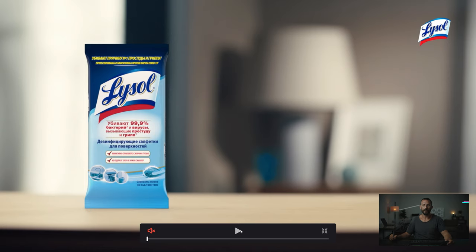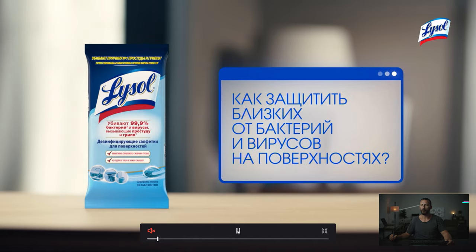Hello everyone. Welcome back to another video. We are entering the land of retail. This is where you will spend 99% of your days if you are a commercial cinematographer. You want to do Lysol? Let's go.